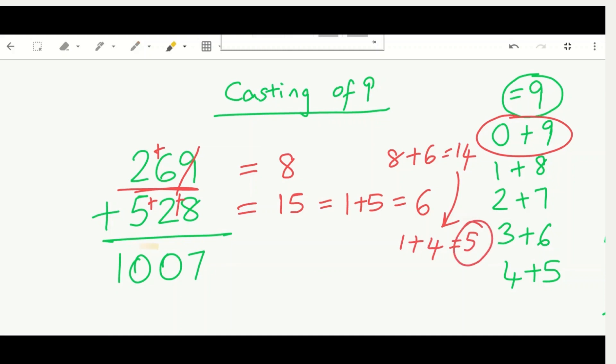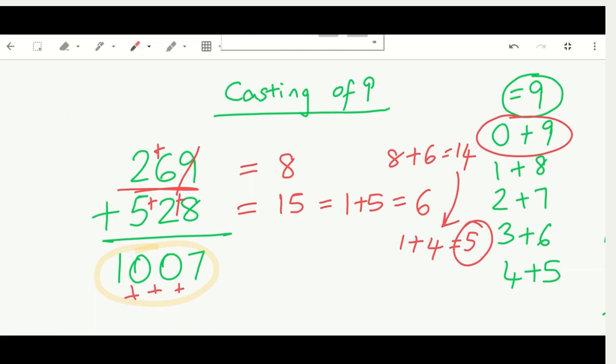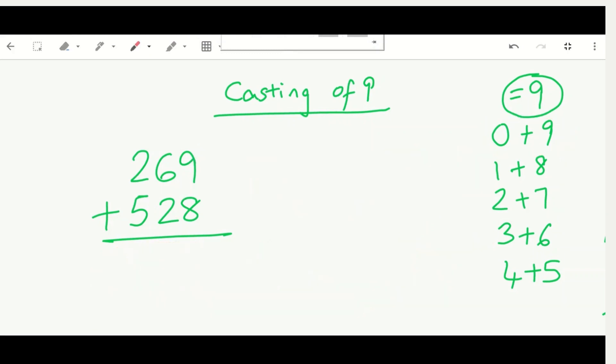Now we add the digits of our answer 1007: one plus zero plus zero plus seven equals eight. But our check answer was five and this gives eight — they don't match, so the answer is incorrect! We need to redo the addition. I reworked it and got 797 — you can calculate it too.